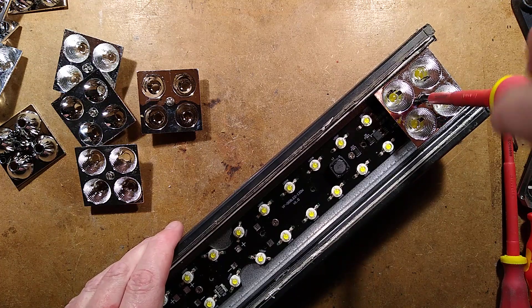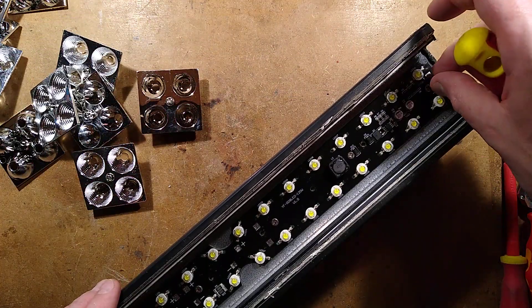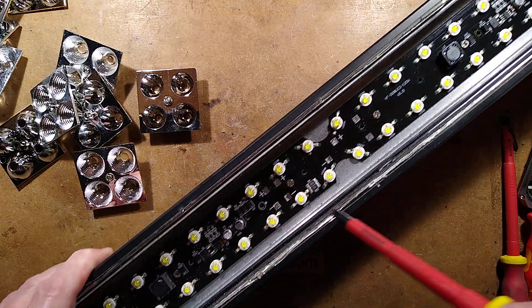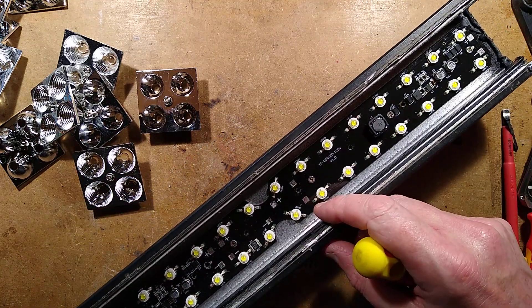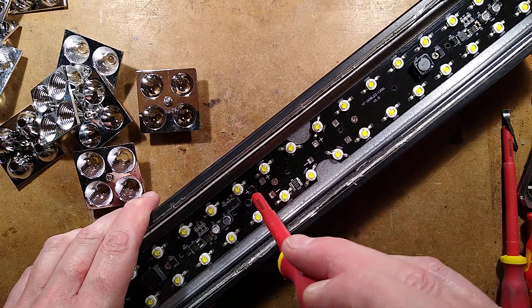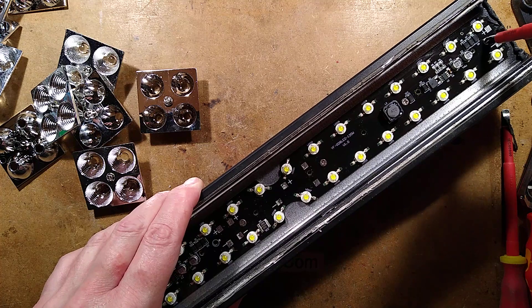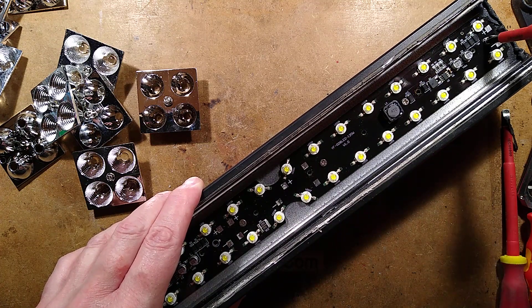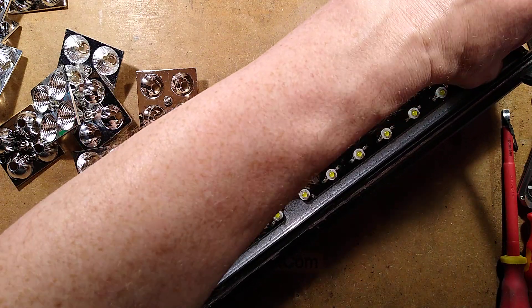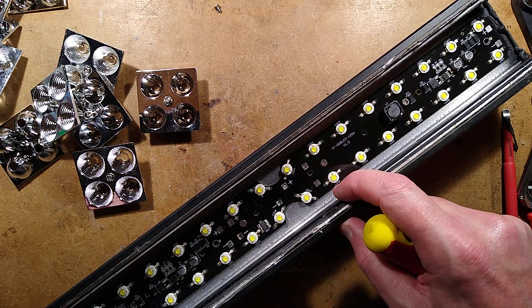The circuit board is divided into two sections, which are effectively connected in parallel for power for the drivers. There's a driver at one end and another driver at the other end. The midpoint of the circuit board has a couple of pads and some bus bars going along the full length. On the circuit board it says YF008 LED 120 watts, suggesting 40 LEDs — and they were running it at about 80 watts, at 2 watts each.